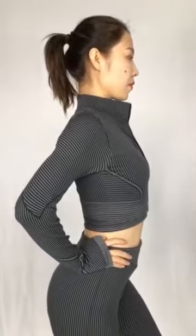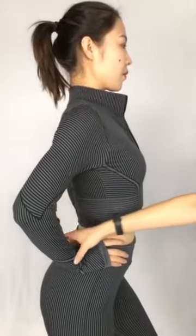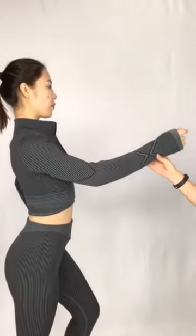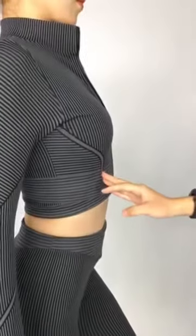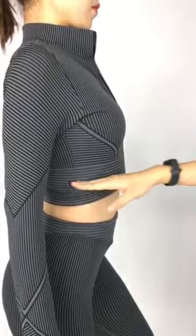We can see more detail about it. This one is our own design pattern. It's really special to fix your body shape. And we can see here, closer — this line can totally fix your bust and your waist.